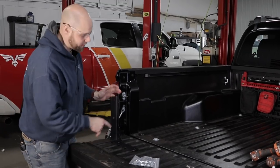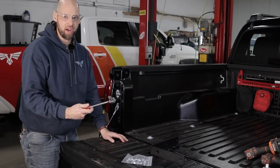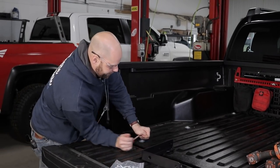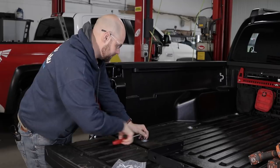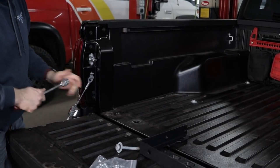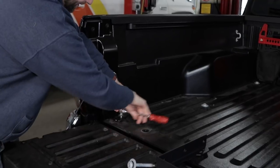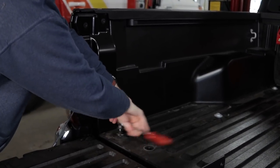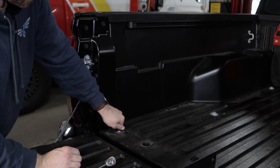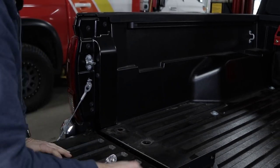So now we're going to go ahead and get started installing this driver's side bed stiffener. First, we're going to use a T55 Torx and we're going to take this body mount out. Next we're going to use a T30 and we're going to take off this little D-ring right here. We're going to set this off to the side, body mount off to the side.